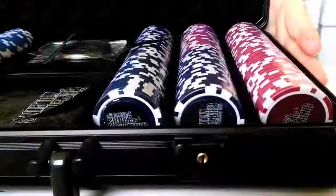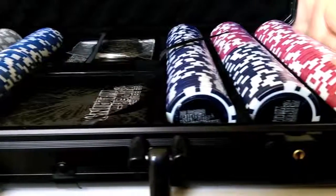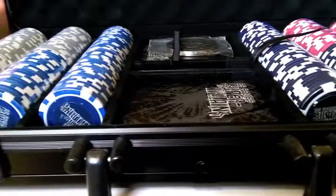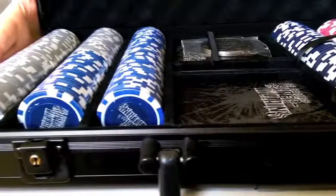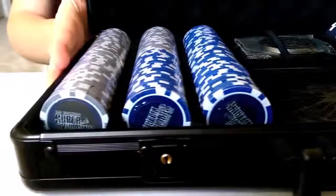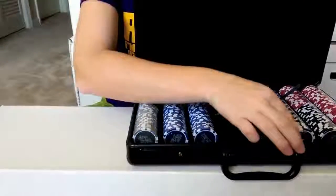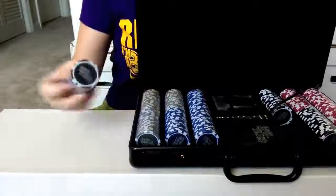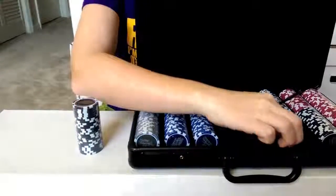They aren't actually numbered with the values, so you can pretty much set whatever value you want on the poker chips themselves. Here's a close-up on everything and how they actually packed it up. These do come with three packs of 25 chips for each color, so you do have 75 chips total — plenty if you want to have a big group, small group, or play high stakes.